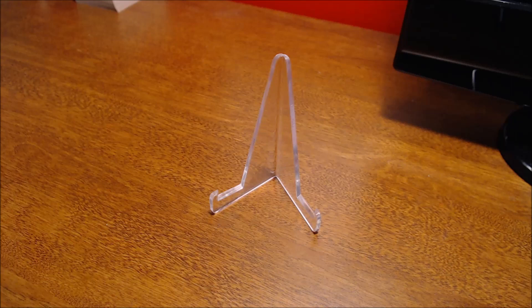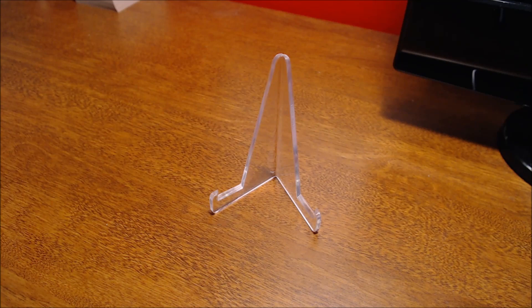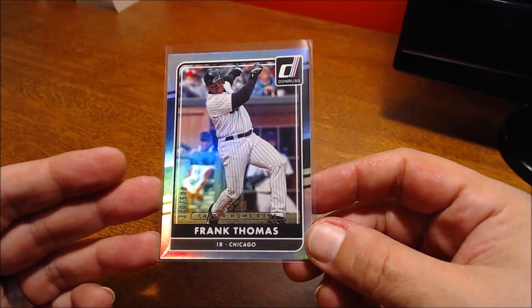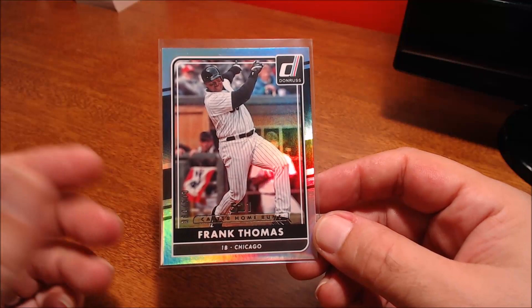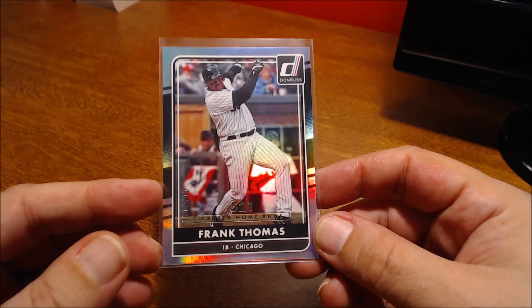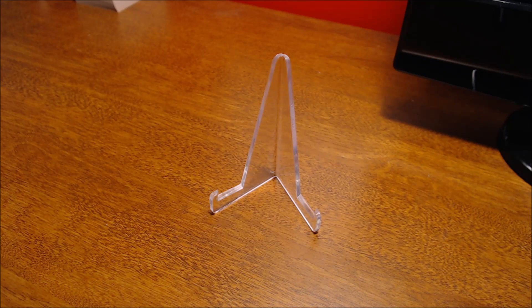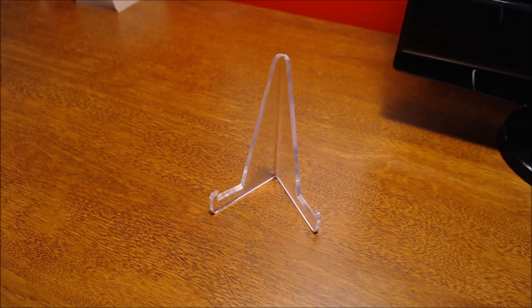Speaking of inserts and parallels, this is from 2016 Donruss and it's the Career Home Run stat parallel — shiny foil, numbered out of 500. I pulled this one out of a pack. His home run total was 521 but it's numbered out of 500. Neat Donruss card there, and not too bad that it doesn't have the team logo — you're basically just missing it from the helmet, but they did a good job hiding it from his uniform.